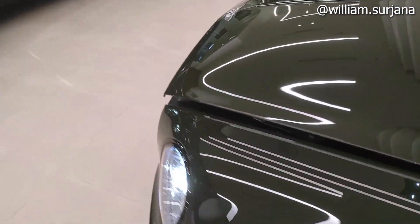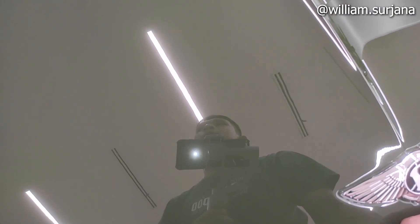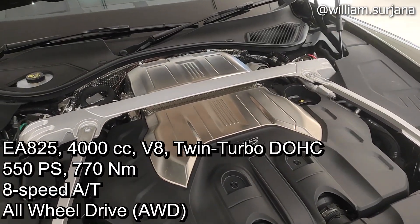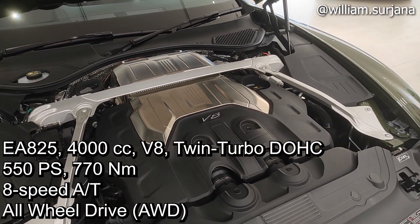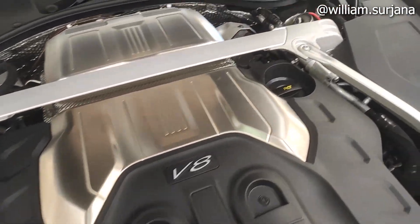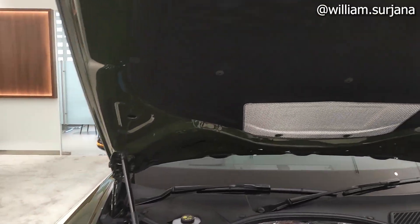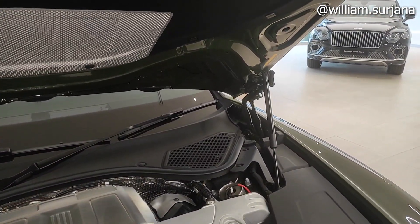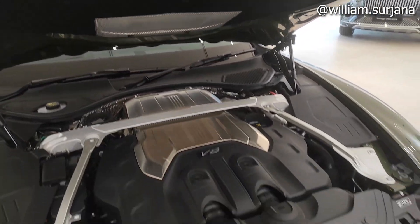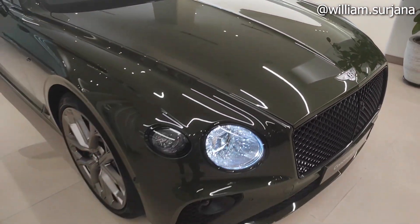For the engine, it is a 4000cc V8 twin turbo. The output is 542 PS with 770 Nm of torque — twin turbo. This is the strut bar. The engine cover is already painted. The hood is hydraulic on both sides, with sound deadening. The drivetrain is AWD.